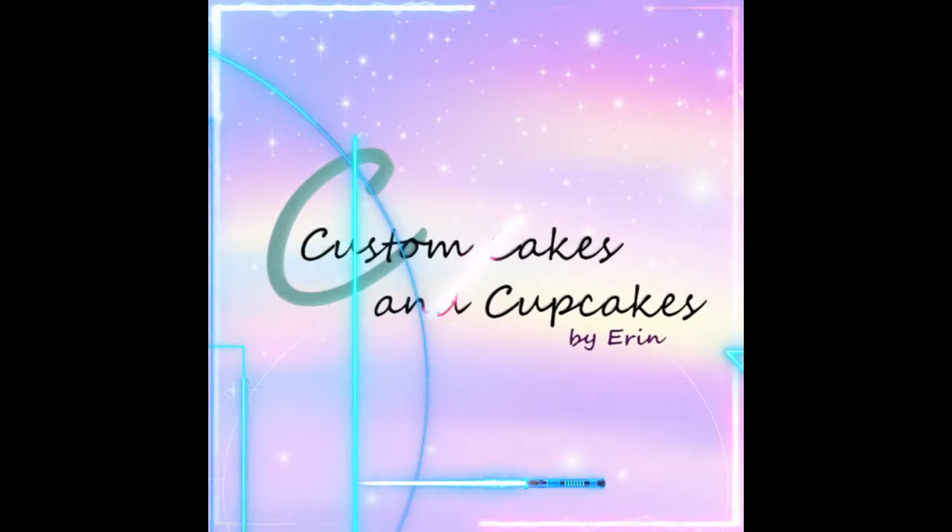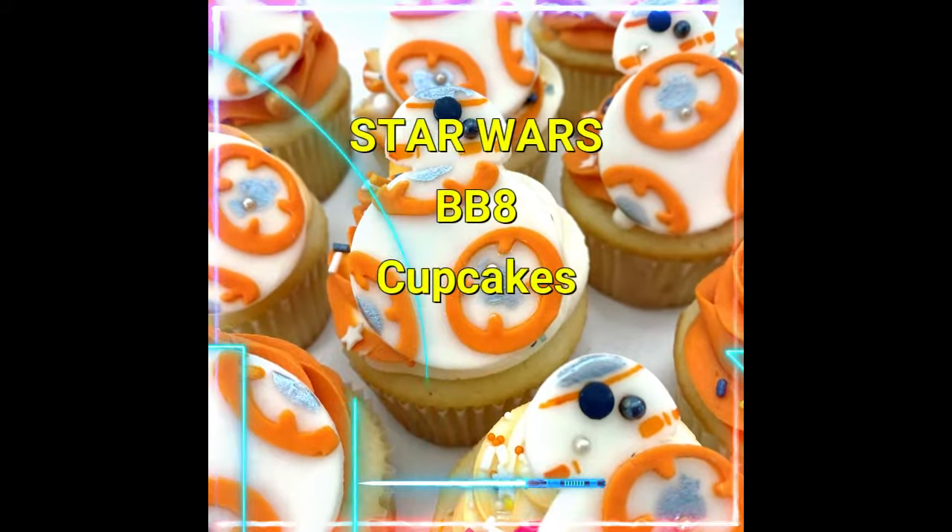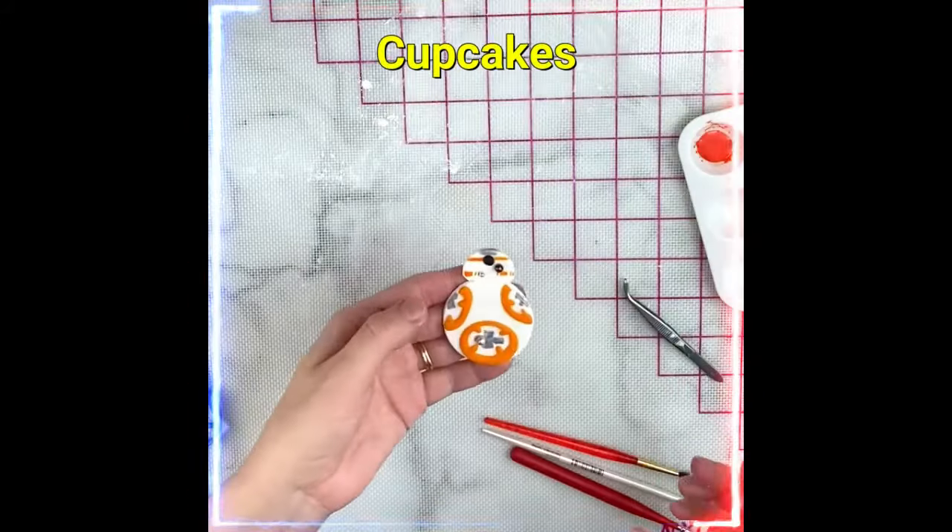Hello and welcome back to my channel. These cute BB-8 fondant cupcake toppers are definitely the droids you're looking for. And here's how to make them.